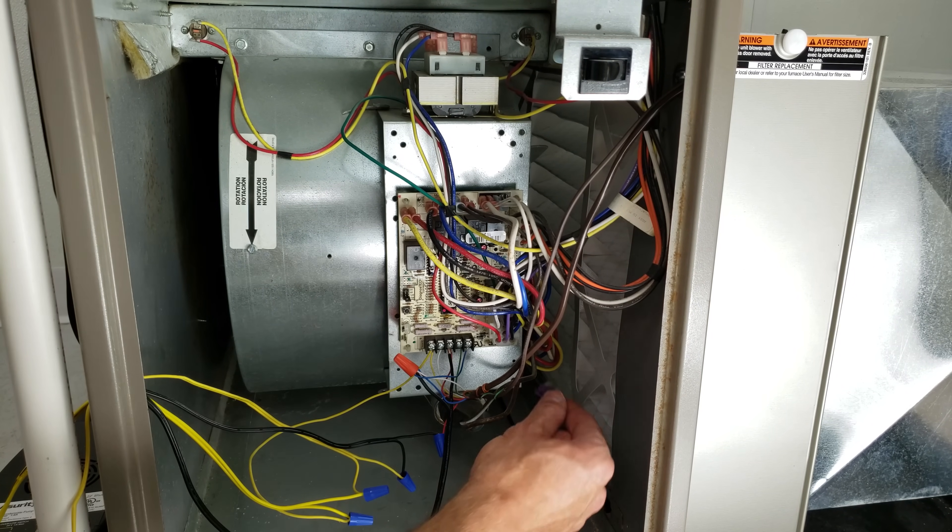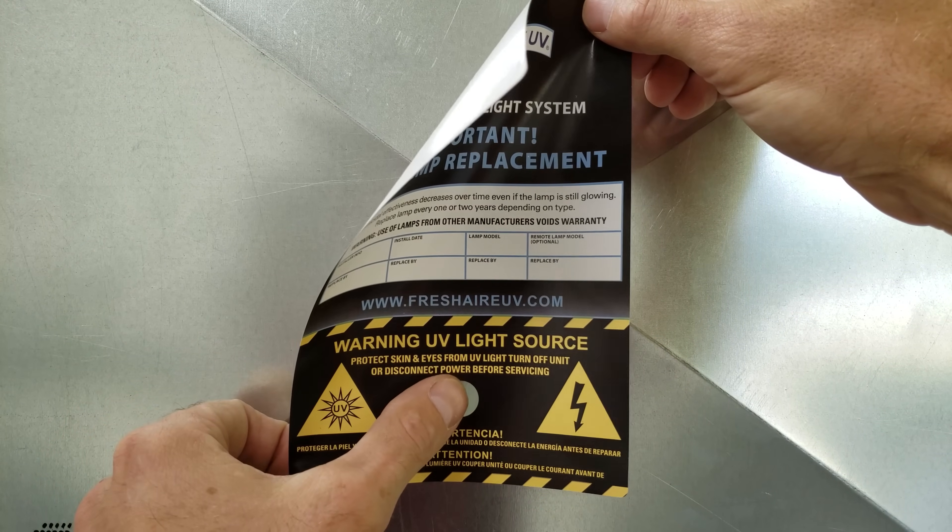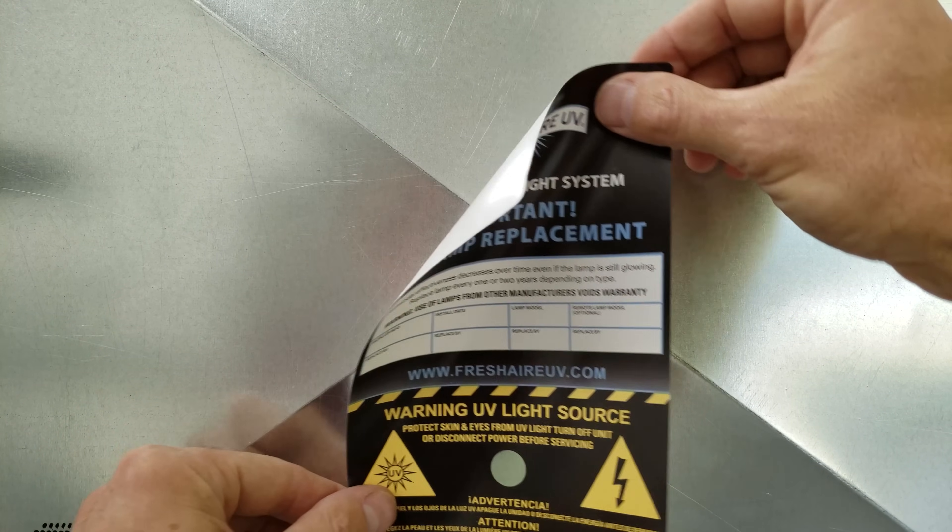I pulled this fuse out when I was explaining before, so I just want to make sure I put that back in. Now we're going to place this sticker on the duct and drill a little peephole into the duct so you can see the blue light.